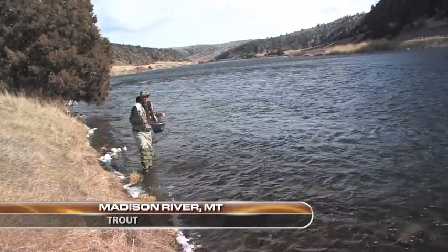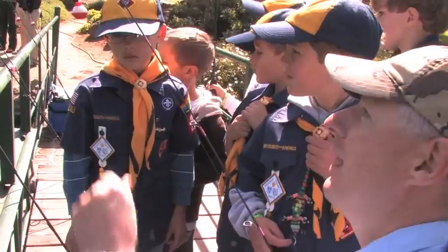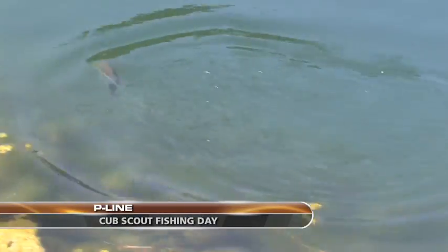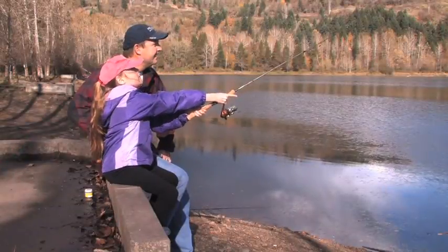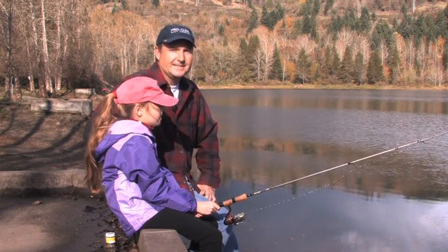This week we're in Montana fly fishing the lower Madison River for rainbow trout. And then we're in Northern California fishing a Cub Scout Fishing Day sponsored by P-Line. I'm Justin Wolf and this is Angler West Television.